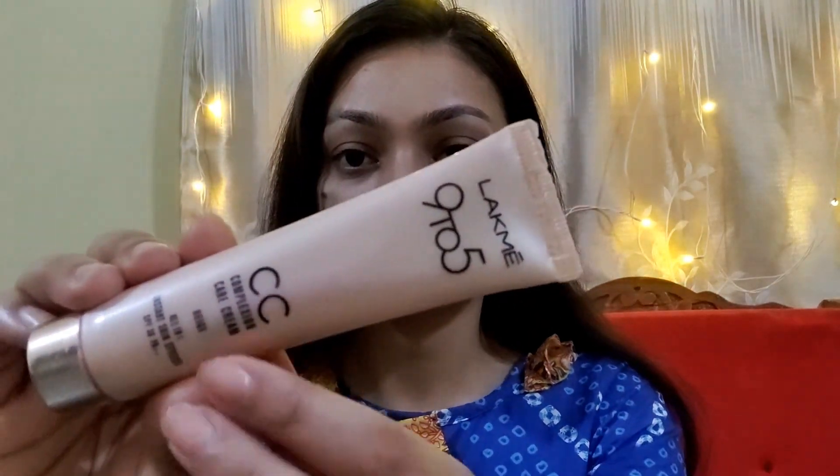I will apply some soap. Now I will put CC cream, and I will be adding some of this soap.